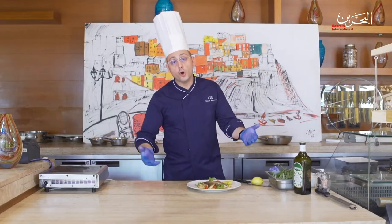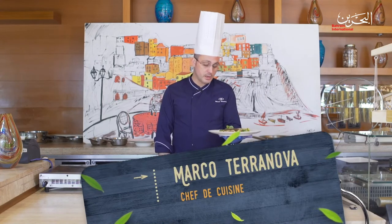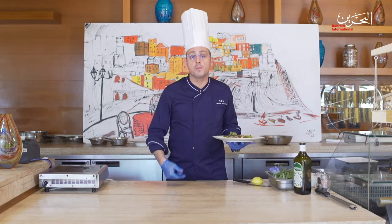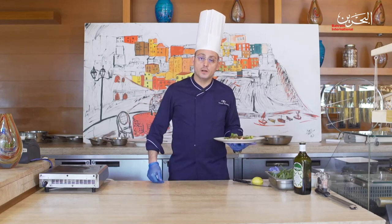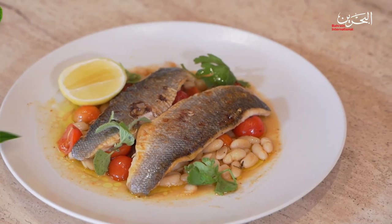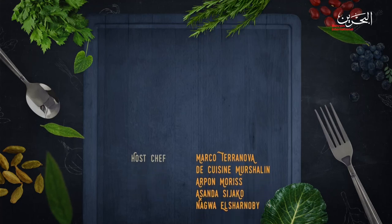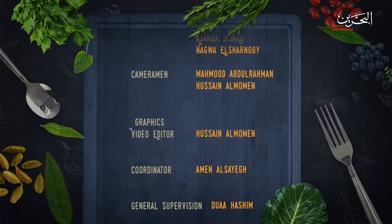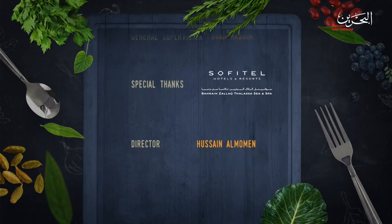Here we go. I hope you enjoy this simple Italian dish. I hope you come to visit us as well — if you'd like me to prepare it for you, it will be a pleasure to host you and cook it. Thank you so much, have a lovely day and bye.